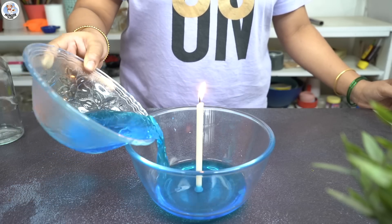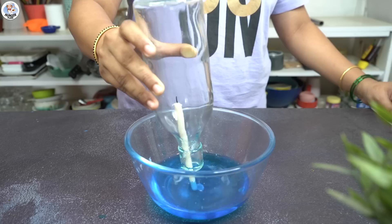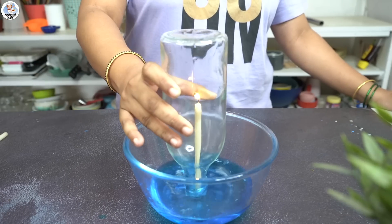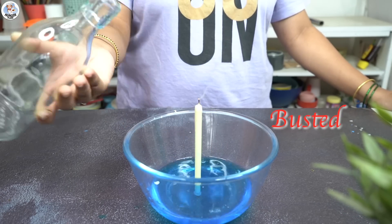But as you can see nothing was happening. I tried again with a bigger candle, followed the same process, and this time placed a wider bottle over the candle. Again the water didn't bubble like in that video. I tried many more times and finally gave up. So for me this hack was busted.